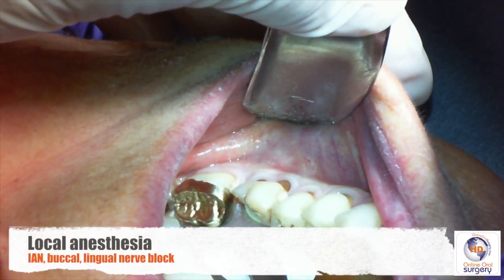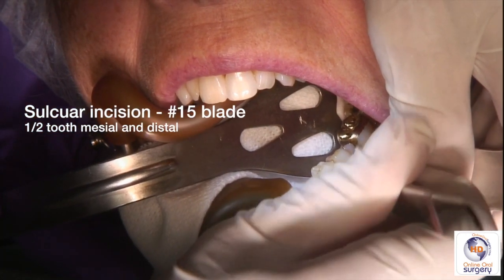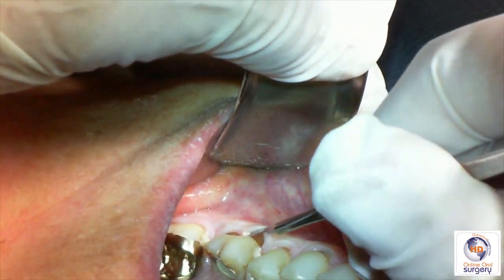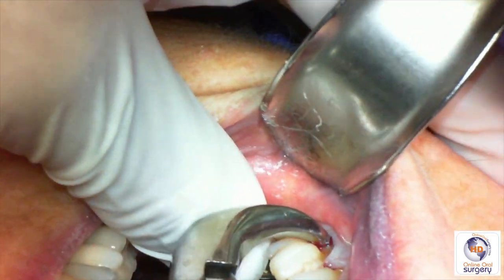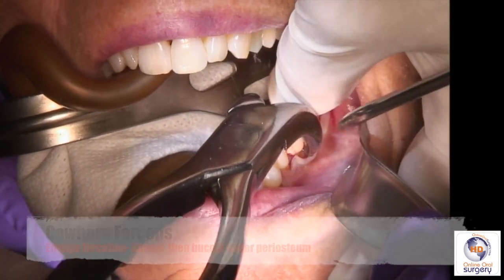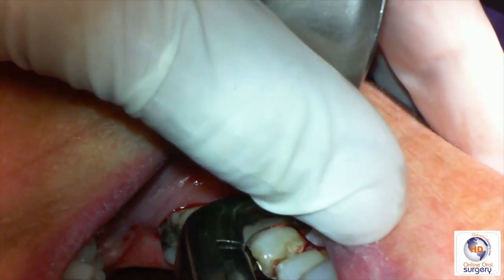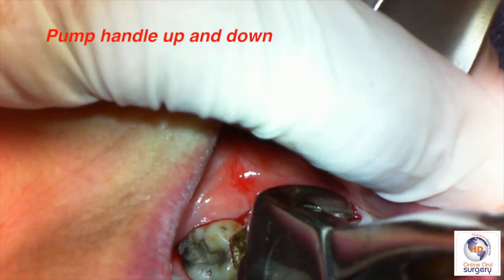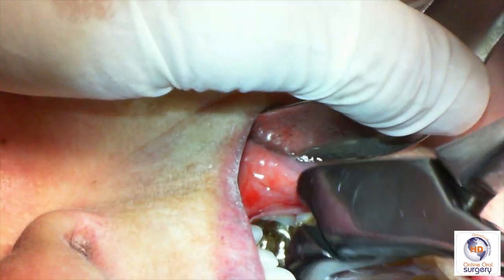So hopefully we'll be able to use a cowhorn forcep and lift this tooth out without it breaking. After you've given an inferior alveolar, a buccal, and a lingual nerve block with whatever local anesthetic you want, we're going to go ahead and make a sulcular incision. We're going to start on the buccal and go about a half tooth on either side of tooth number 19, on the mesial and the distal. We're going to be placing the beaks of the cowhorn into the furcation — on the lingual side first, and then stick the beaks into the furcation area subperiosteally on the buccal surface. We're going to pump the forcep up and down, which drives the beaks into the furcation deeper and deeper, and as it does, it acts as a class 1 lever which will, hopefully, lift the tooth out of the socket.